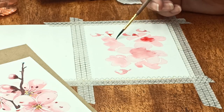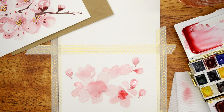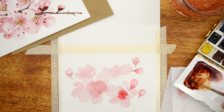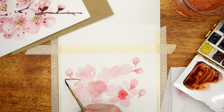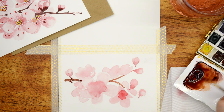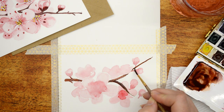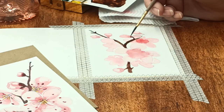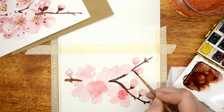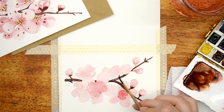What's great about this particular design is you're really only using two watercolors. I've mixed up a really dark brown, and then I'm using a straight red. Because you're using so much water on the petals to get that light pink-white shade, you just use one color and it ends up looking like a real wash of color, which is what I was hoping for. I didn't want it to look too perfect — I just wanted a very loose watercolor flower.